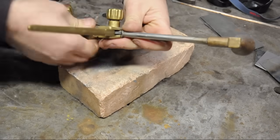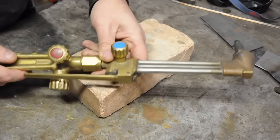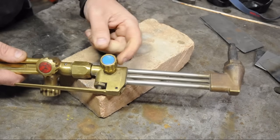So I just put the cutting head on. It might look a little complicated, but there's really not too much to it. Same adjustments as before — acetylene and oxygen to get to a neutral flame. And then there's an additional oxygen valve.